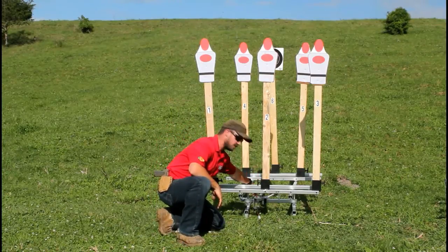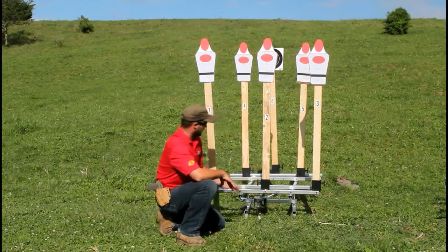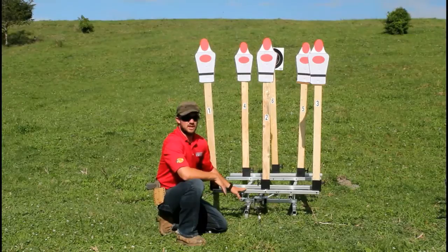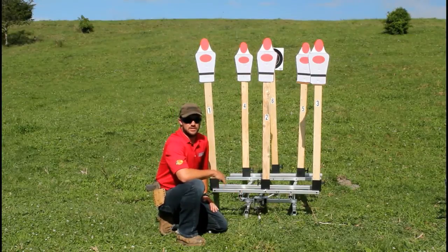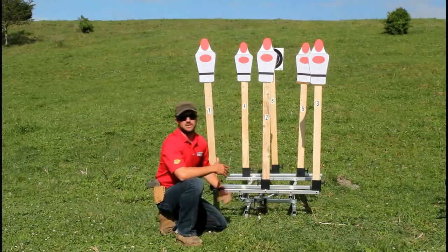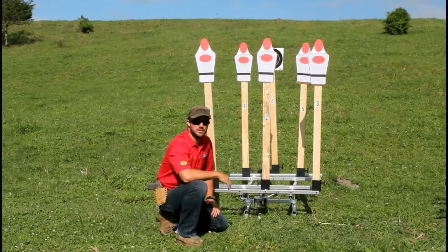One of my favorite things about this is not only are you not shooting steel, but any of the steel parts that are here are way below where people are going to be shooting. You're not going to damage your target system by running it at a match. Also, it's weatherproof. If it rains at your match, it's not the end of the show. It's a sealed motor — you're not going to have to worry about a little bit of rain.